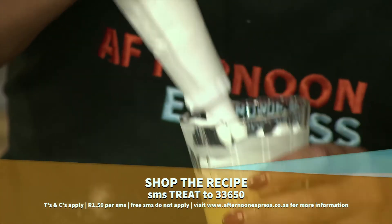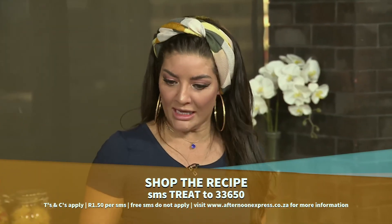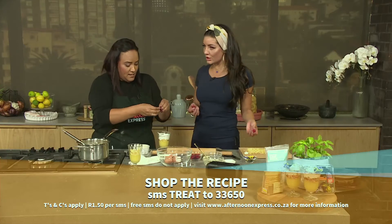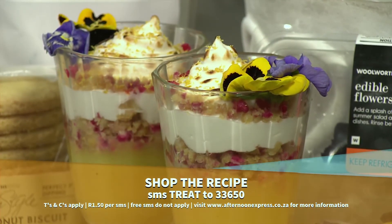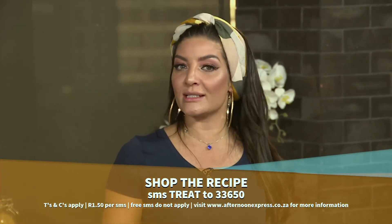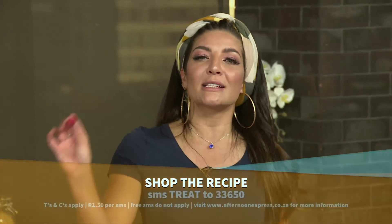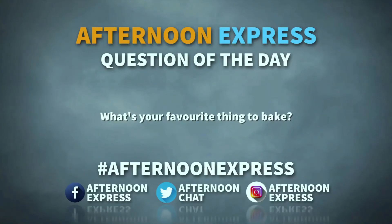This looks amazing! Are we going to decorate this and get this whole vibe going? Thank you so much for teaching me this gorgeous dessert. To get the ingredients list and the link to the recipe sent directly to your phone, SMS TREAT to 33650. Stay right where you are because after the break, we take a look and taste all of the delicious goodies we've made today. You can connect with us online and tell us your favourite thing to bake — tweet us at Afternoon Chat using the hashtag Afternoon Express or comment on our Facebook page.